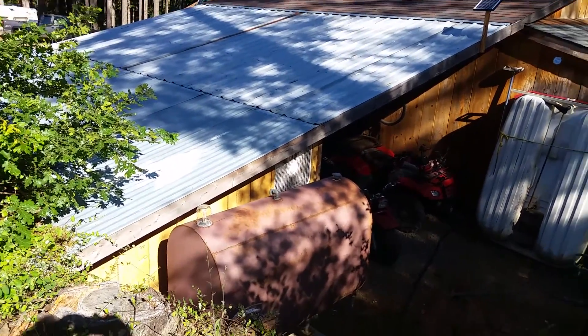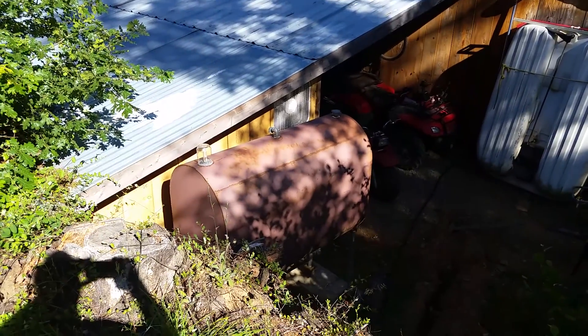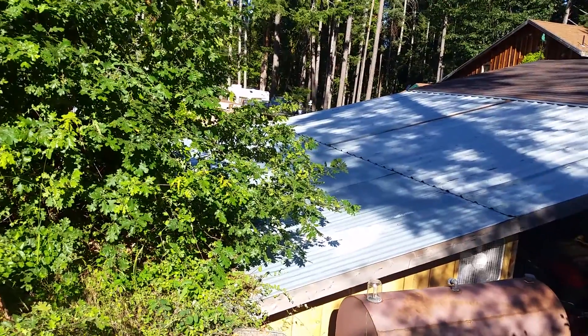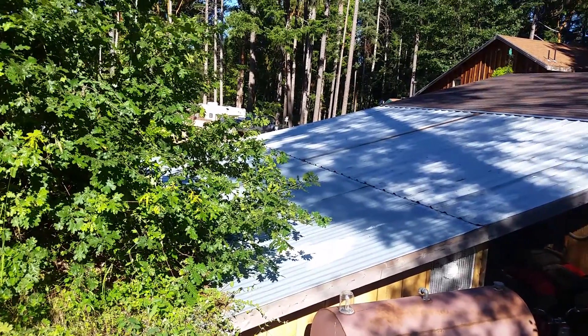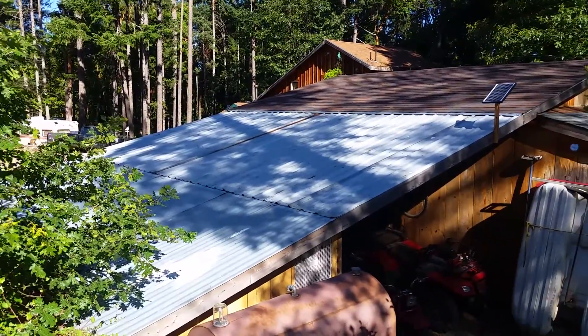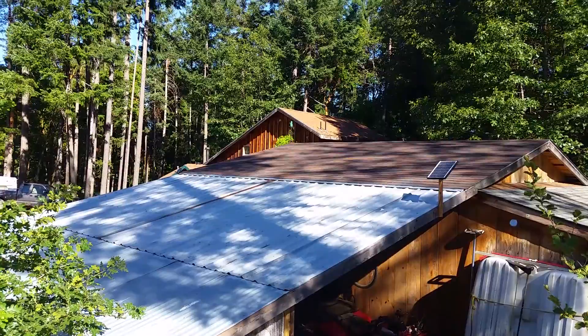That's the fan that ventilates the Jenny shack — diesel tank there. I'm going to insulate the roof because the sun bears down on this metal roof and heats the generator up. If I did need to use the Jenny in the summertime I'd want it to be as cool in there as possible. Anyway, I hope this helps somebody — have a very blessed day.